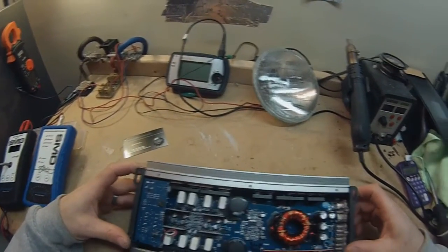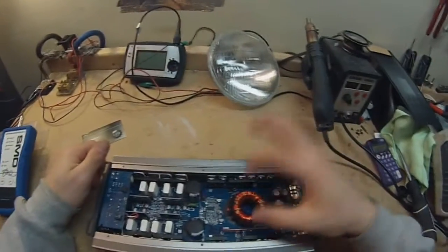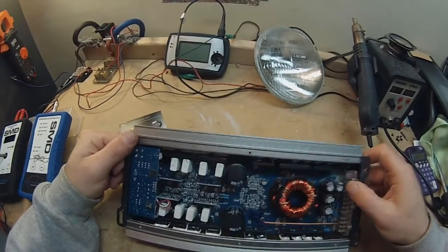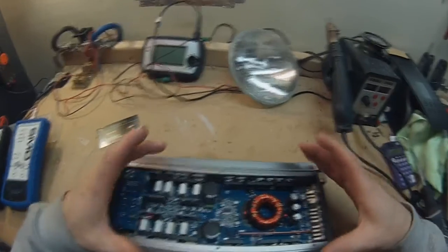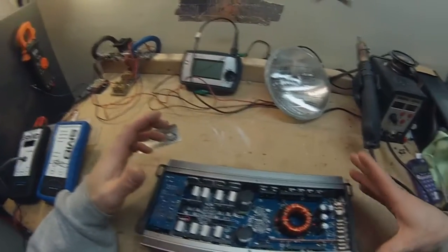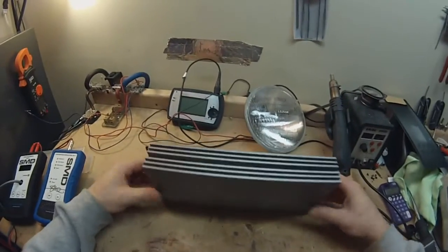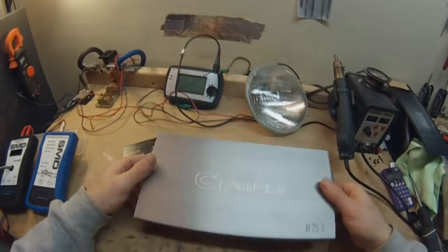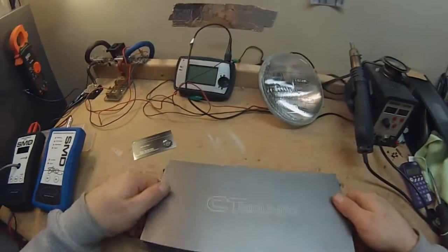Let's take a look inside. It's really compact — not a whole lot going on in here. It's got two FETs per output, single power supply, pretty basic amplifier. Nothing extraordinary, but I'm pretty impressed how compact they made this. As long as it does rated power — which I think it will — that'll be pretty impressive for the size. It's got some weight to it; it doesn't feel cheap, feels really well built.